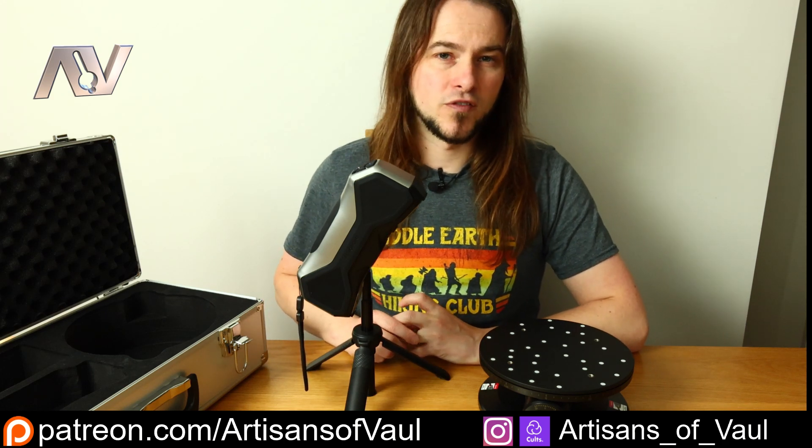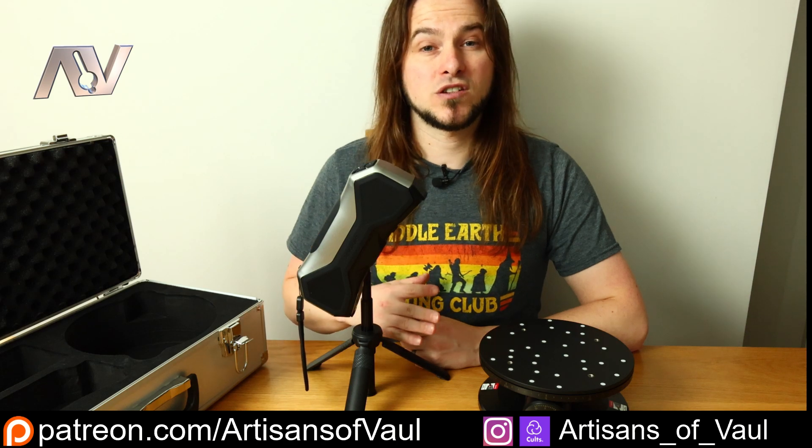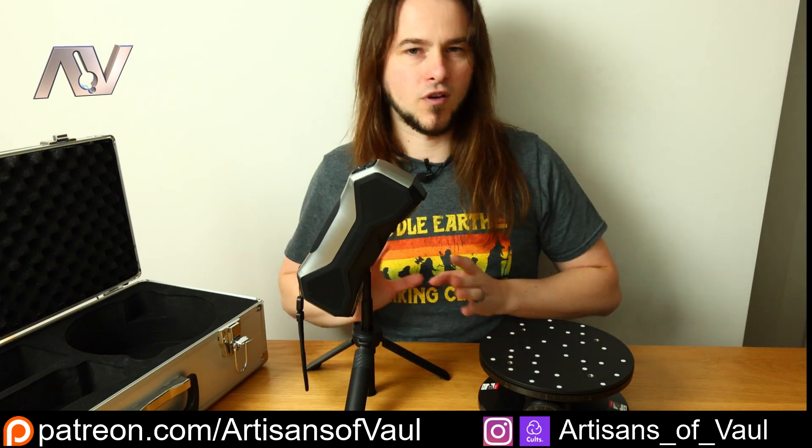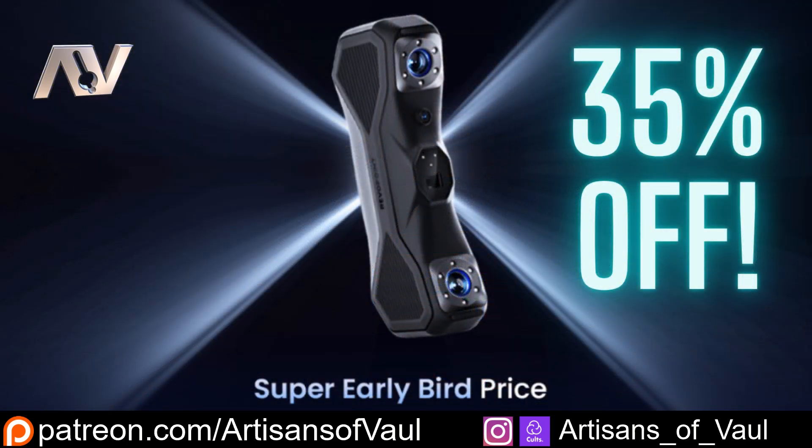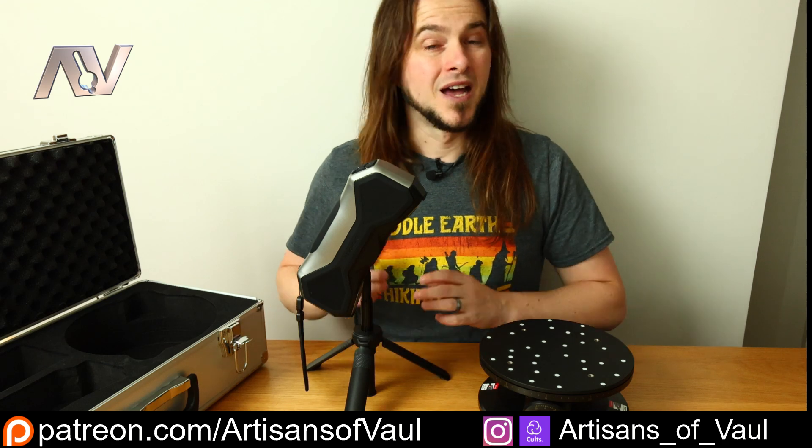My opinion of Revopoint has improved more and more over the years as their software gets better and better, and they continue to put out hardware that's better quality than the competition yet still more affordable. Down in the description there is a link to the Kickstarter — this is in no way an affiliate link, I get nothing from this other than getting to try cool technology before it's available to the public. That will take you to the notify button so you can be alerted when this comes out. If it were me, I'd be on my computer when this launches to get that early bird offer.